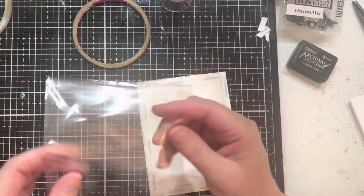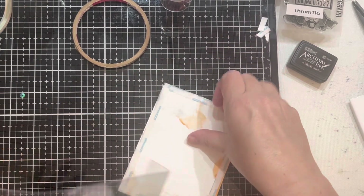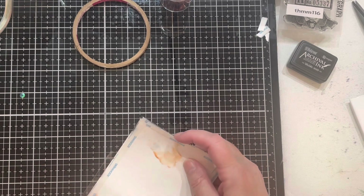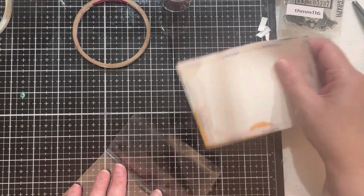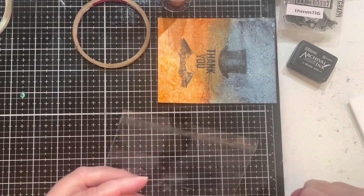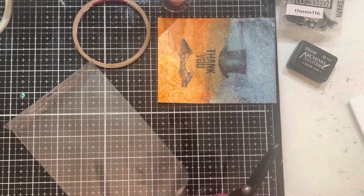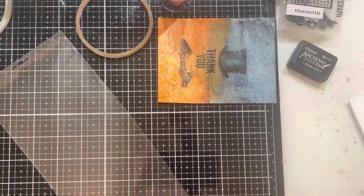Now I have this piece of packaging — again, not a way I've made a shaker card before, but people do it all the time and it makes sense: why waste the packaging? The Tim Holtz stencil packaging is a perfect size for an A2 card. To start, I'm going to cut off this end because it was being a little bit of a pain.